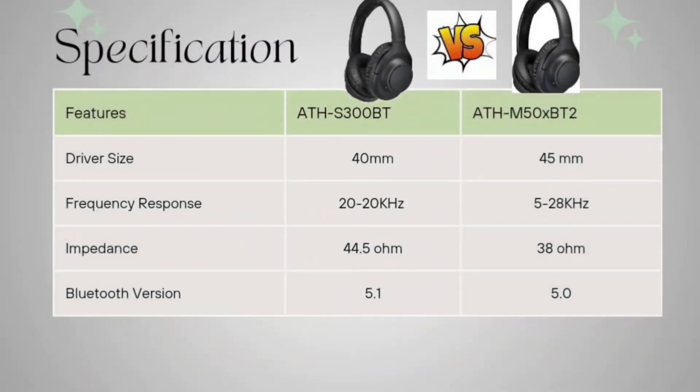Driver size: the driver size is 40mm for the S300BT and 45mm for the M50XBT2. Frequency response: the S300BT is 20Hz to 20kHz and for the M50XBT2 it's 5Hz to 28kHz.